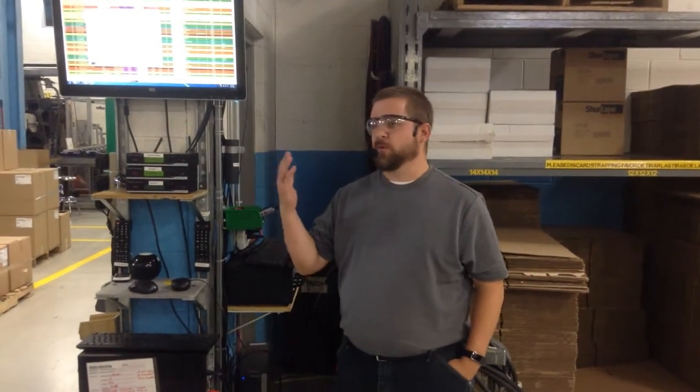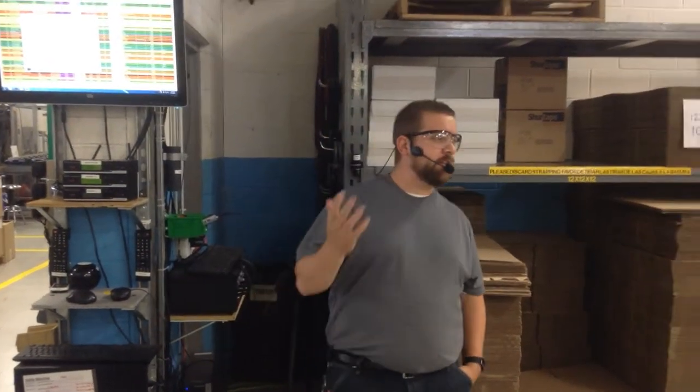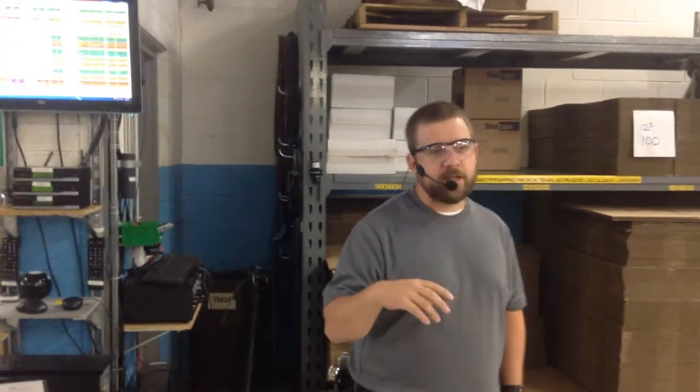Alright, so you guys can see with this pretty simple wooden jig that makes the labels line up in the right spot — pretty easy to do, saves a lot of time. I'm sure if you were trying to line those labels up all day long, I wouldn't want to do that job.